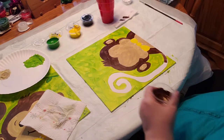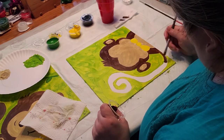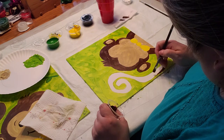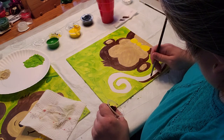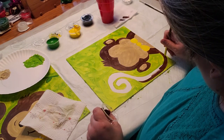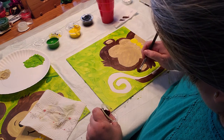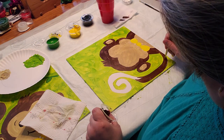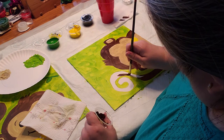Don't forget to do the entire tail. Any part that was still white on the canvas is going to be the monkey part. If you need to make the tail a little wider you can, because it is kind of skinny. Sometimes when tracing it shifts a little bit, but the dark brown will hide the green, so if you need to make it a little wider you can go over it.